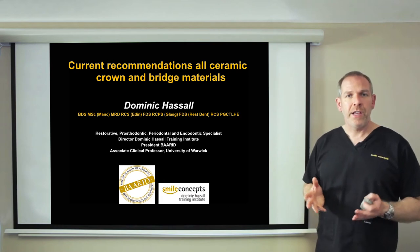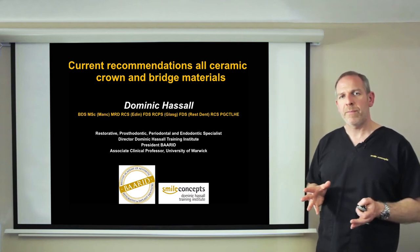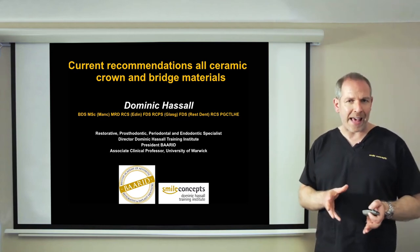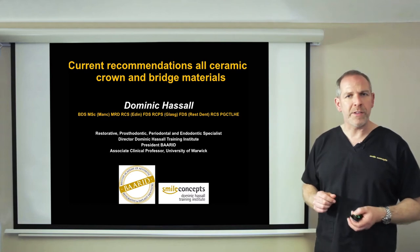One of the most confusing areas for the general practitioner at the moment is the selection of all ceramic materials. Part of the problem is that there are so many materials out there and things are rapidly changing that it can be quite confusing. What I want to do in this presentation is try and simplify and demystify all ceramic restorations for you, so that by the end you have an idea of what these materials can and can't do, and you avoid untoward failure.